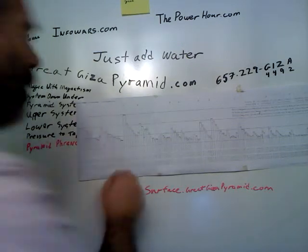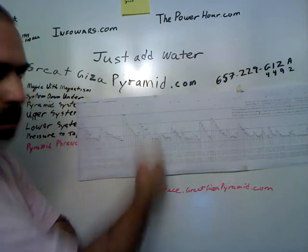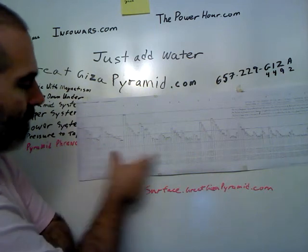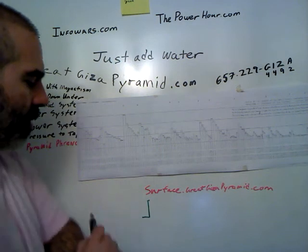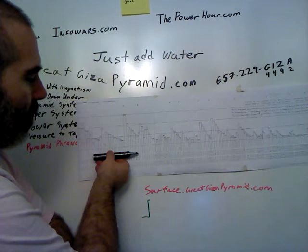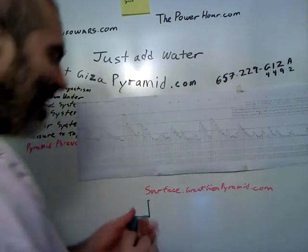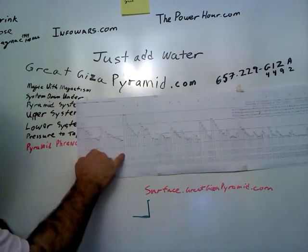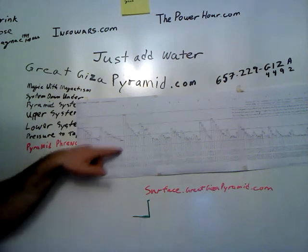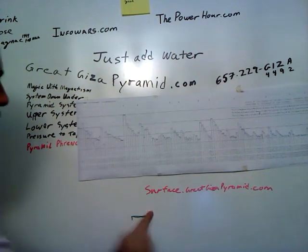Each of these vertical lines represents the height — the deviation on this axis is the height of each one of the rows. The deviation from here to there represents how deep of a step it is. What we can see right away: this is the 35th row, the magical 35th row. It is both the widest — the tallest of the steps — and it is the deepest of the steps.